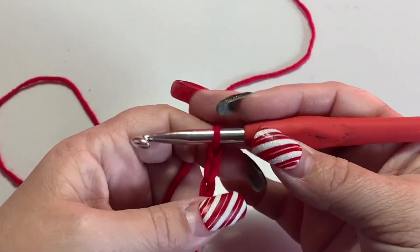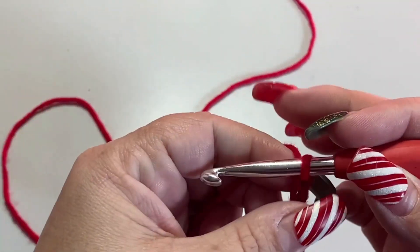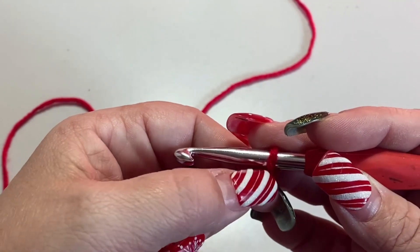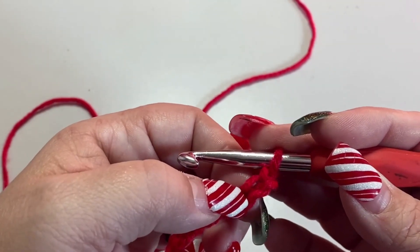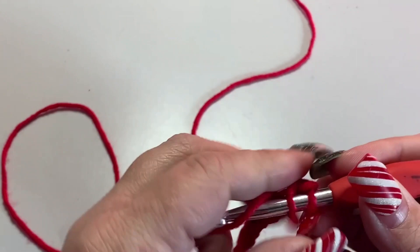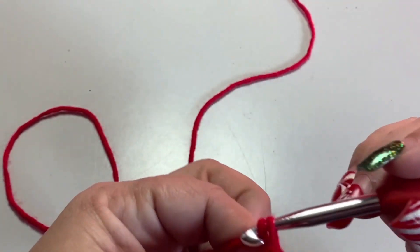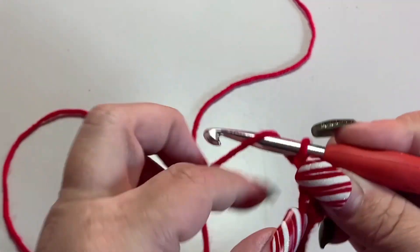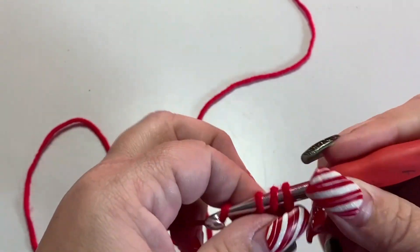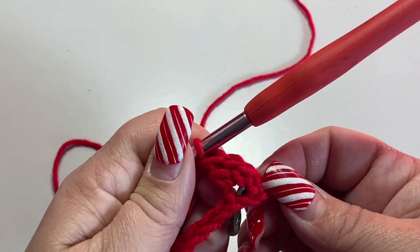When you have your 42 chains, we're going to go into the third chain from the hook — one, two, three — and put a single crochet, chain one, and then in that same chain put a double crochet. That is the wattle stitch.